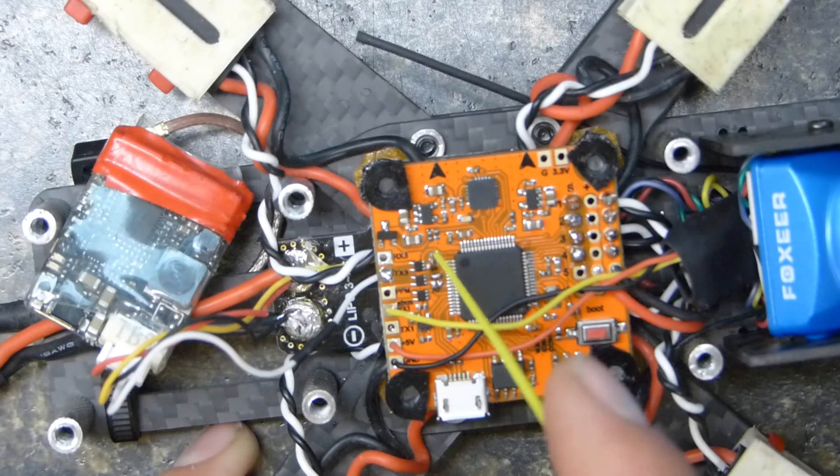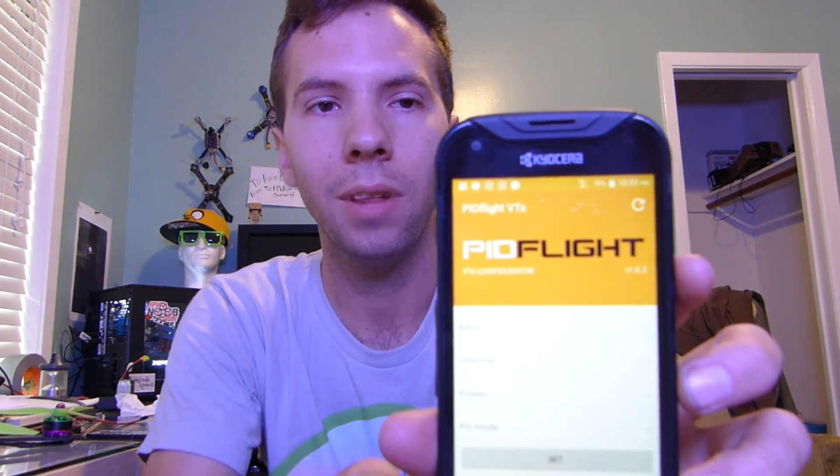Then we're going to go into Betaflight and set it up there. One more thing you'll need is the app. You need an app for your phone to change VTX settings, and it's going to be PidFlight VTX. I'll put a link for that in the description. I got it on the Android Marketplace — it was about $2.50, which went up because it used to be $1.50. That's less than a set of props, so just spend the money. It's going to be amazing.